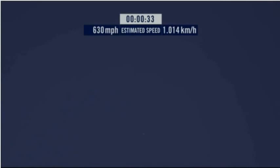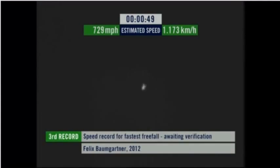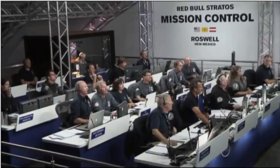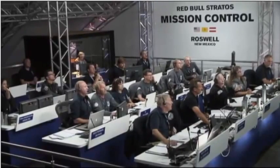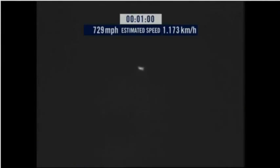Speed: 650 miles per hour. Speed: 700. Speed: 725. Speed: 720. And decelerating.